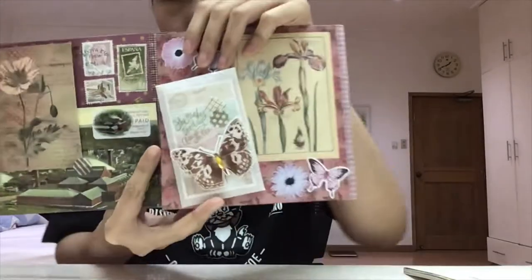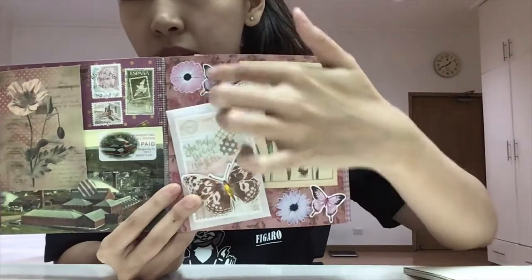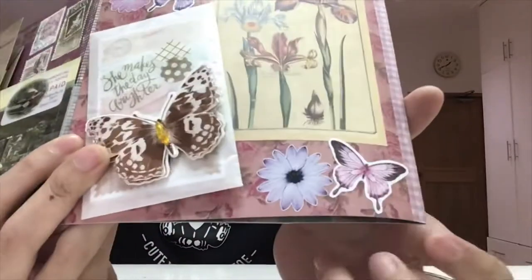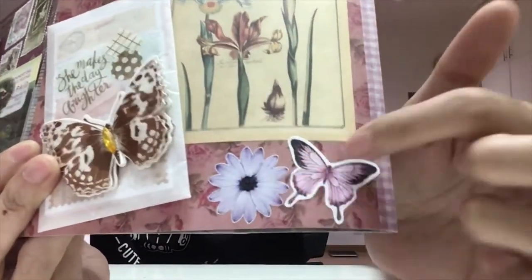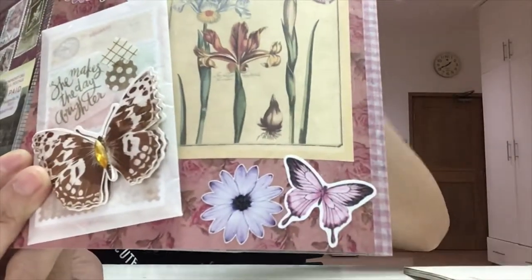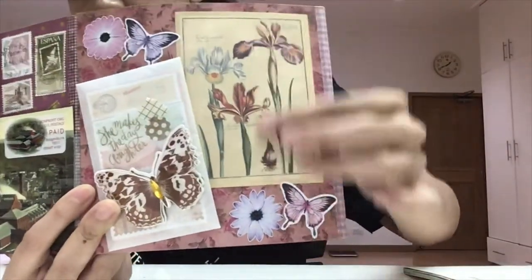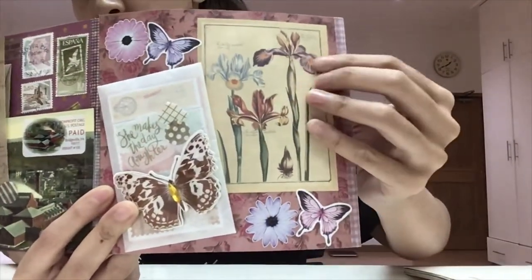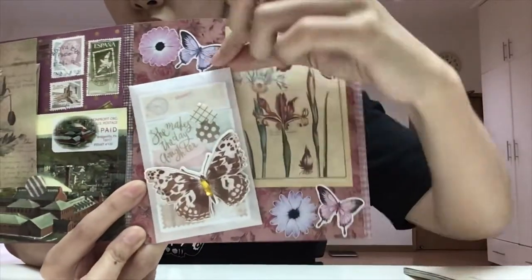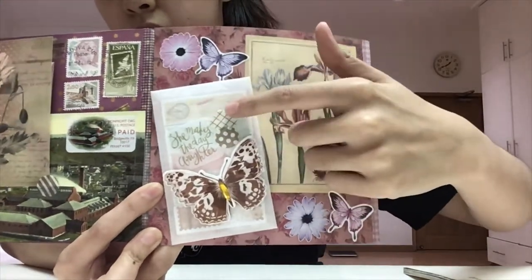These are flower stickers that I printed myself — the quality isn't that great. These butterflies are cut-out stickers that the person I'm sending this flipbook to also sent me, and I think they fit the theme perfectly. And this is just paper that I used because I think it fits this page. This one is just an envelope that I stuck another butterfly on.